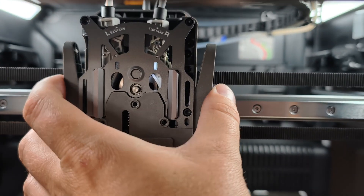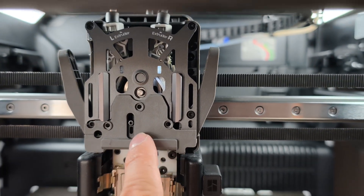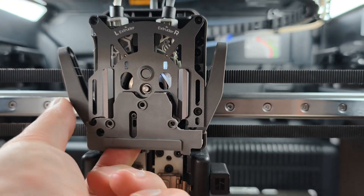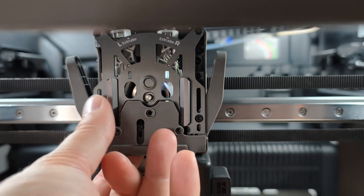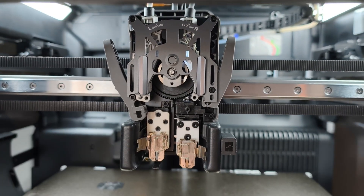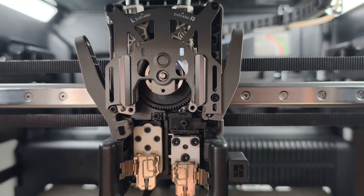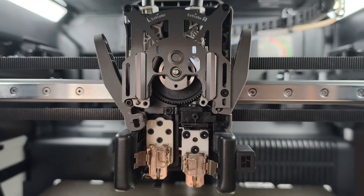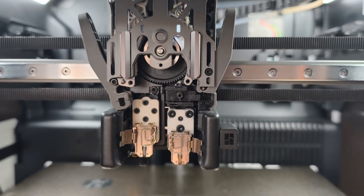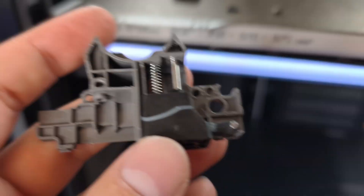Once you've cleared the filament and removed the three screws, you want to pull this part out. Basically push this pin all the way up to the top and shimmy it out, then just gently pull that lever in and it just comes out. It's hard to do one-handed but the fact that I've done it one-handed shows you it is relatively easy.